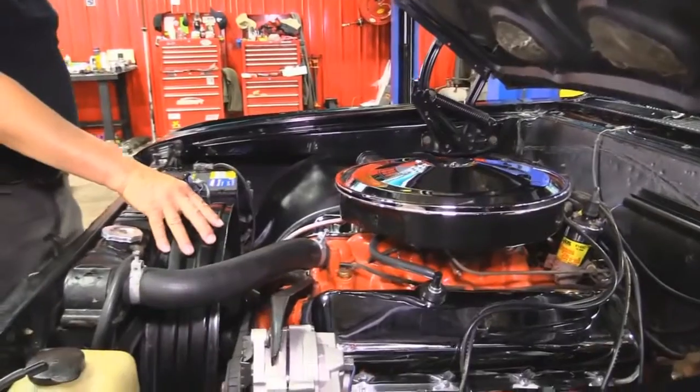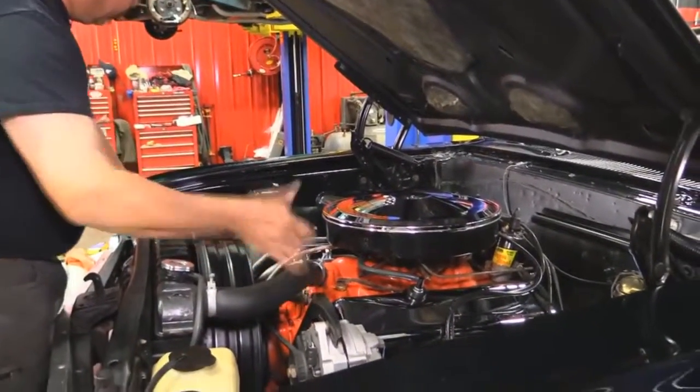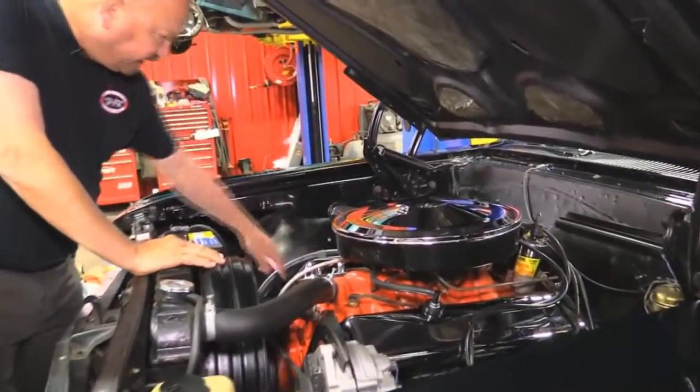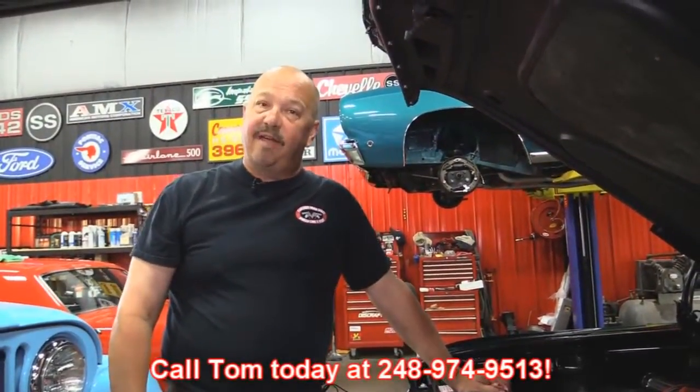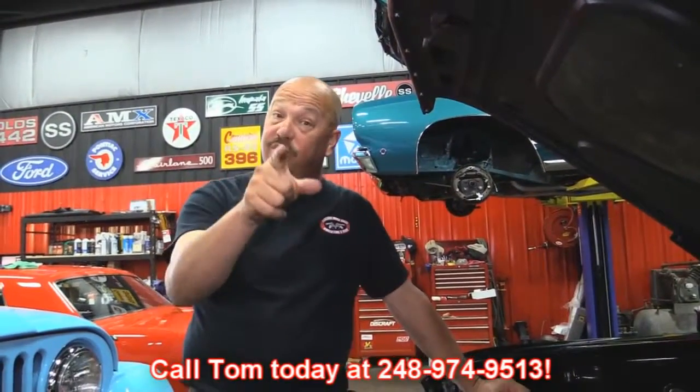Radiator is in good shape, she does have a fan shroud. We've used the correct clamps here on all the hoses and it's got the GM markings on the hoses. This car is ready to go — give us a call at 248-974-9513 and let Vanguard Motor Sales park this dream in your driveway.